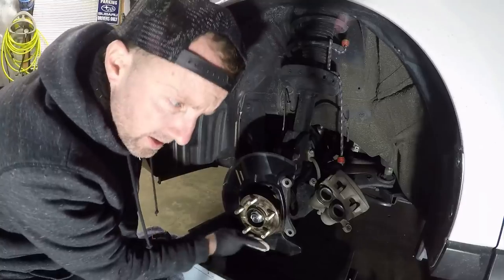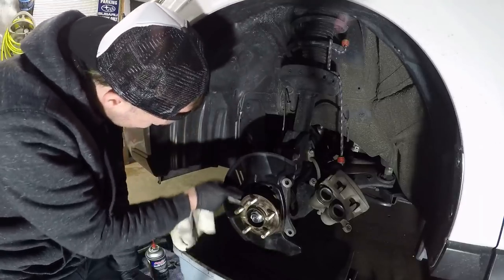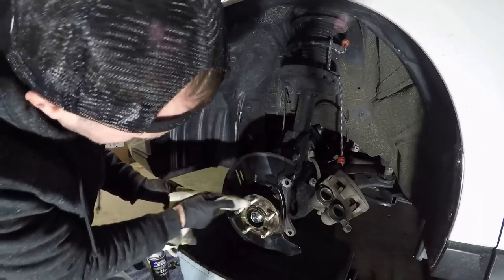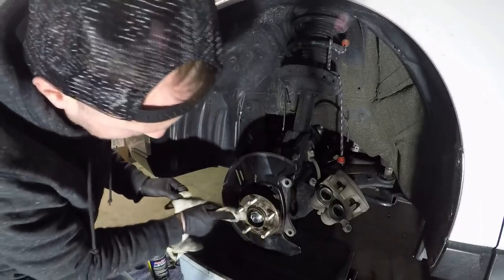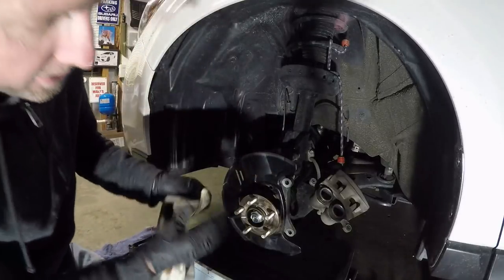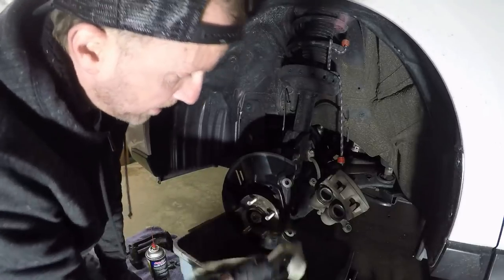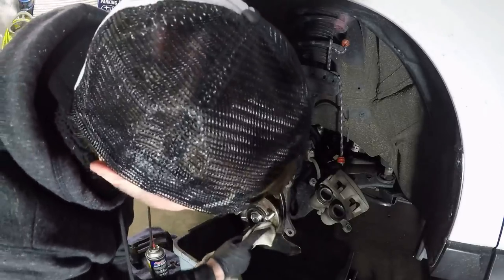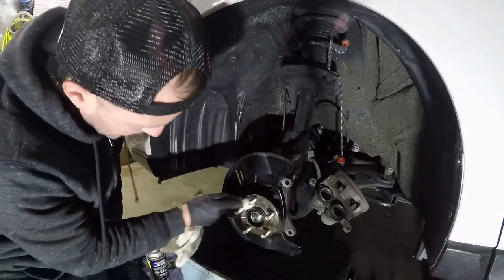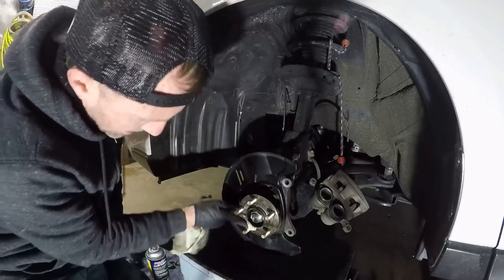It's a lot better than it was, that's for sure. This car has about 26,000 miles right now. Even though that looks like a rusty hat, it's glass smooth to my finger — it looks rough but it's not, it's a visual thing. It's literally glass smooth. I'll just wipe off some of the brown gunk and I'll come back in a minute.